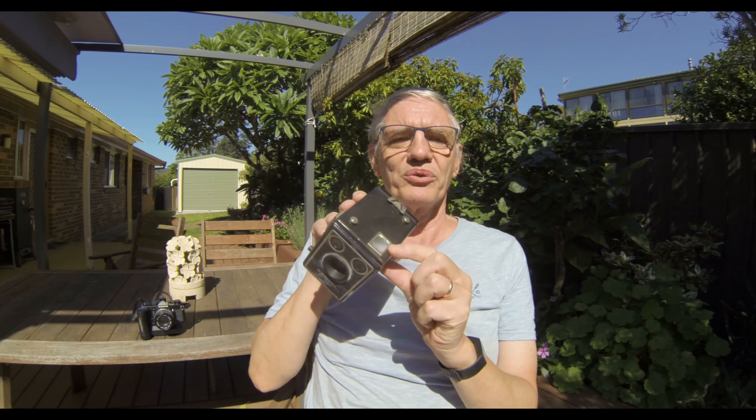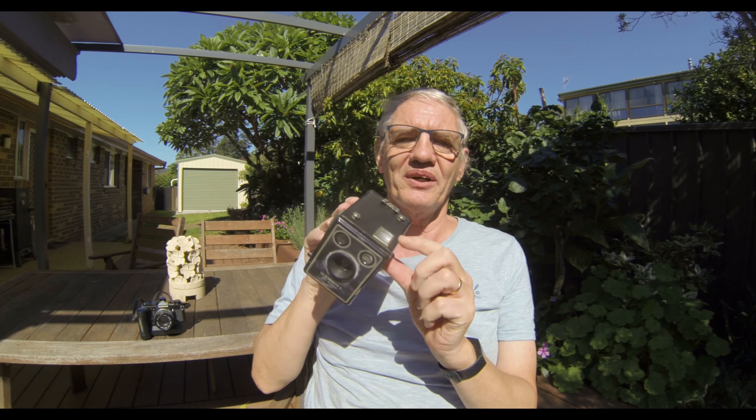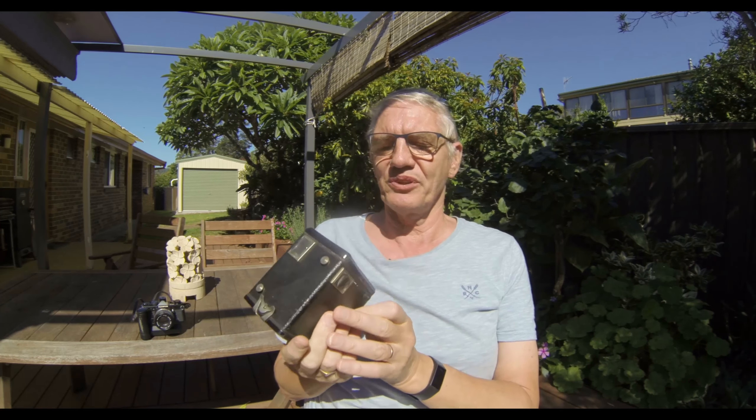I've been looking at my old photographs, so I think it's time to convert them from analog to digital. I do recall the first camera my parents had was a Kodak Brownie — you look through the glass at the top and take a photo. That's the first one I ever operated.